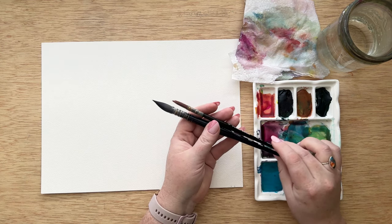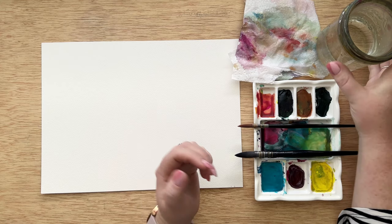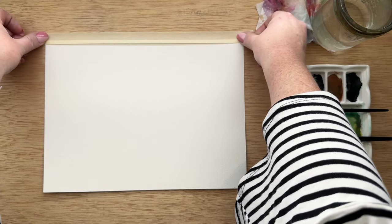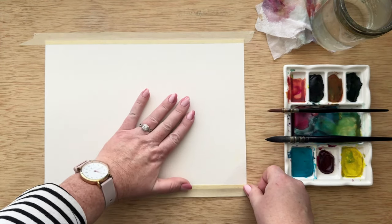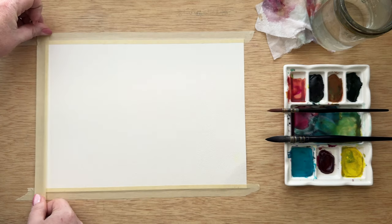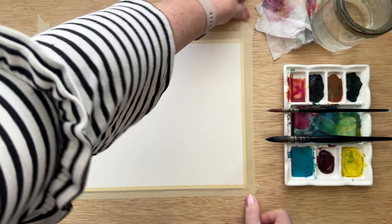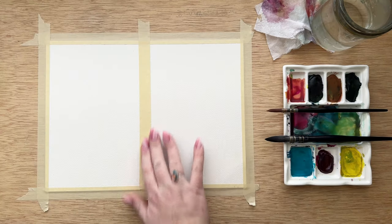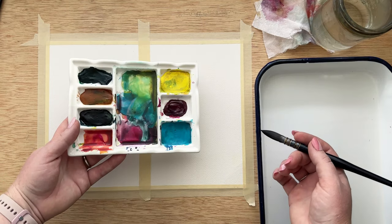I'm using a 9x12 140-pound cold press piece of watercolor paper, my Letter Sparrow handmade watercolor paints, my Polina bright mop brush and round brush — but you can use any brush — water, and a paper towel. I'm also going to be using masking tape around the entire edge of the painting. This helps when you're painting landscapes and using a lot of water so that the painting doesn't warp. Once it fully dries you can take the tape off and everything is perfectly flat. Then I'll be using a piece of tape down the center to separate the two paintings.